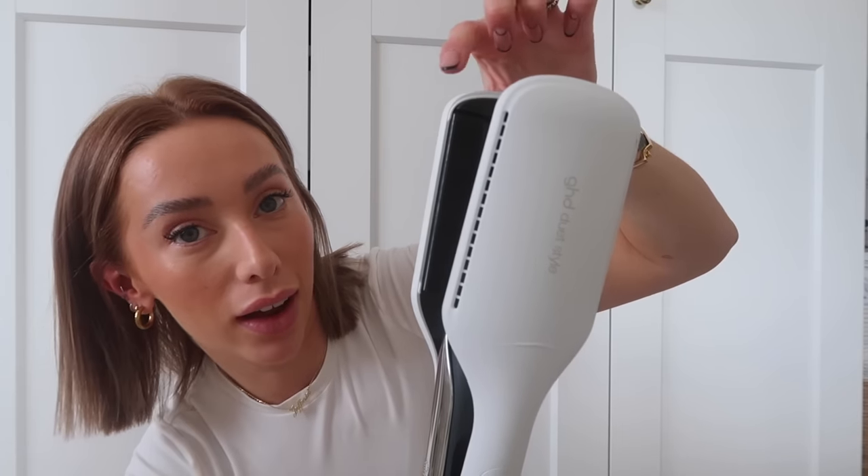The GHD duet styler is done and it's literally so easy. It also has a shine shot feature — you press it, wait maybe 30 seconds, and then it acts as just a straightener. I think the middle section is the dryer and the outer bit is the straightener, so it just turns the blow dry section off. This is probably one of my new favorite hair tools, and being a hairdresser there are a lot of them. My hair always feels so silky and soft when I use it.